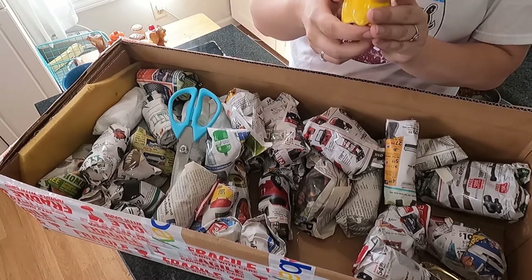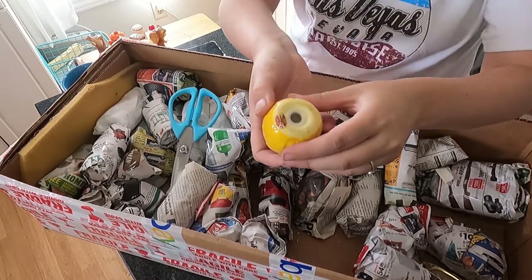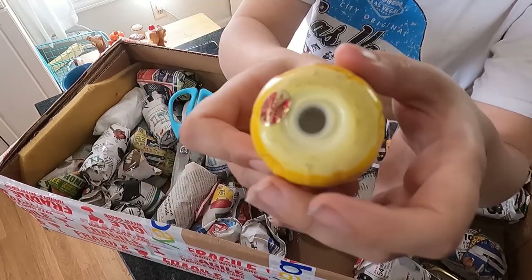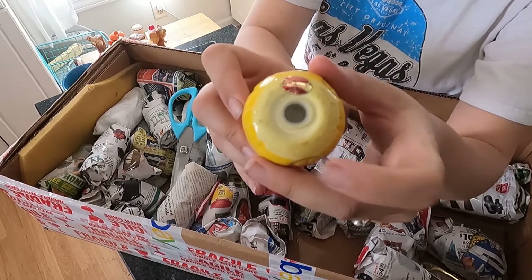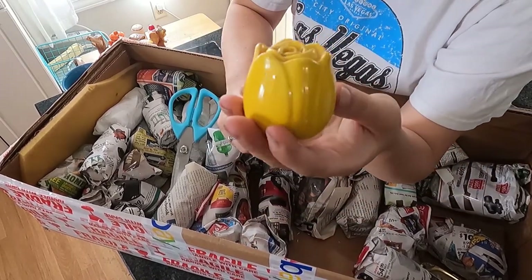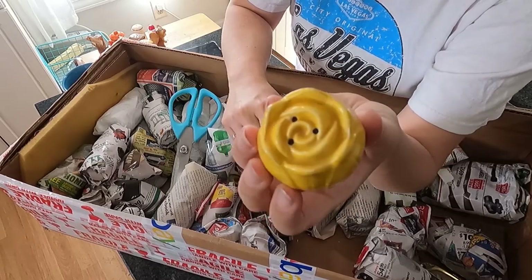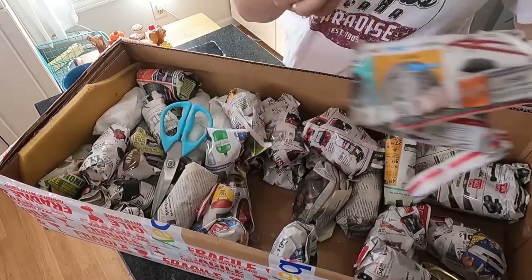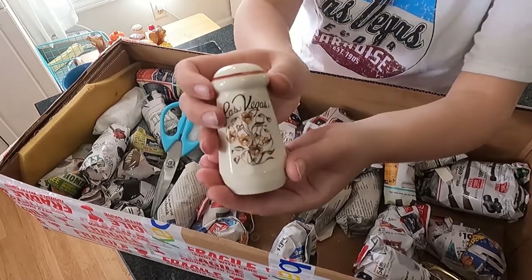This one does have a sticker — Inesco, Japan. I have sold Inesco before; they sell pretty well for me. I do look for that kind of red tag when looking for these. It does have its stopper. Is that a rose or a tulip? I would say it's a rose. That was the matching one — we have our second match of the video.